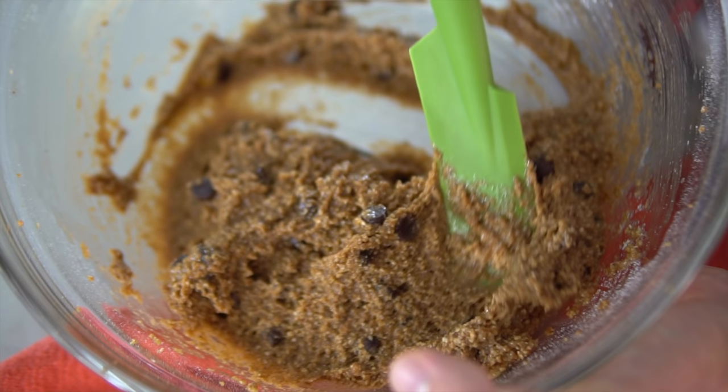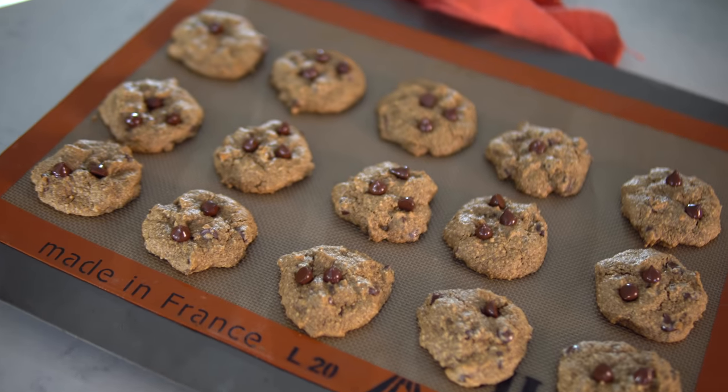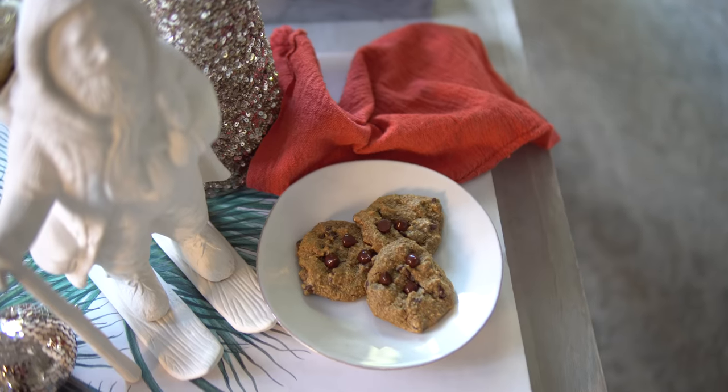So there you have it — our dairy-free, slightly sweetened hemp milk and these ridiculously ooey gooey vegan chocolate chip cookies. I think it's safe to say that this year Santa's big jolly belly might be slimming down a little bit after the Stanzik residence visit, but he's going to be pleasantly surprised with our vegan treats. My belly is not going to be slimming down — I've already eaten like half of these things and they are ridiculously good. Hits the spot.